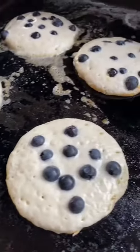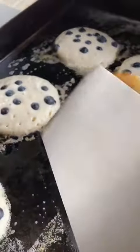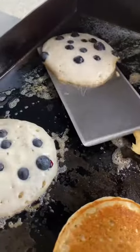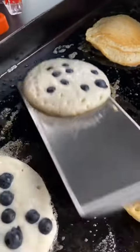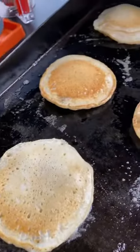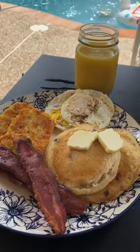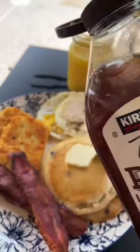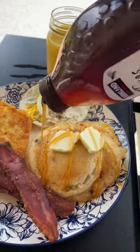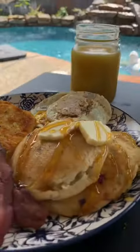These guys are about ready to flip. I think this one's ready. Oh yeah, look how beautiful — so pretty. Man, that looks so good, I'm starving. I like raw honey on my pancakes instead of syrup. Y'all come eat.